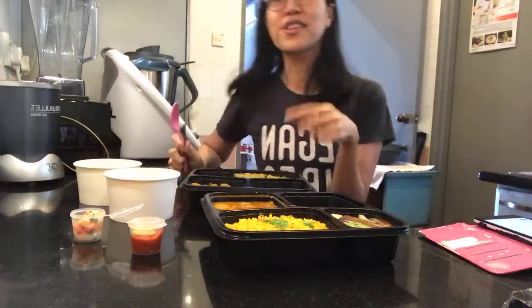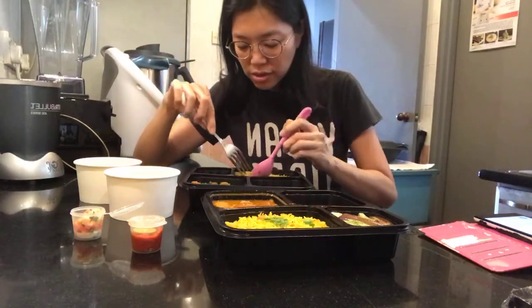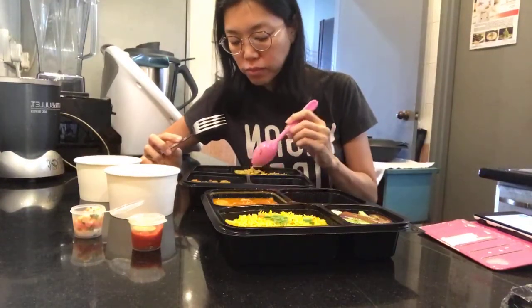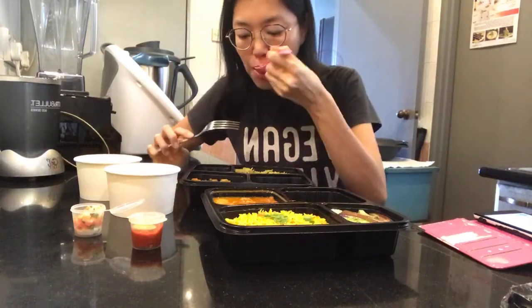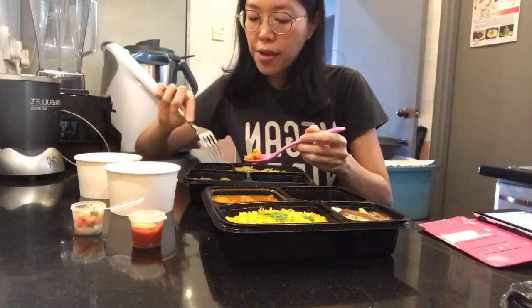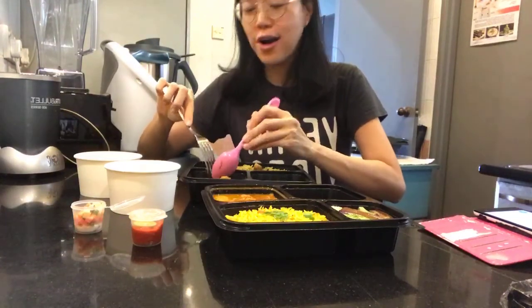Let's try eating this first. Ooh, I'm so excited — it smells good. Mmm. The Briani is good! Okay, let's try a bit of the cauliflower and a bit of the potato. I always call it 'bodedo'! Haha.